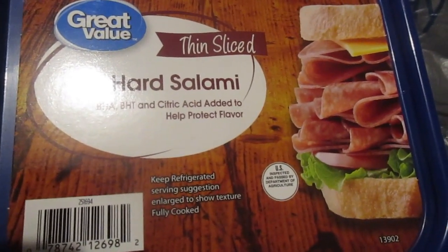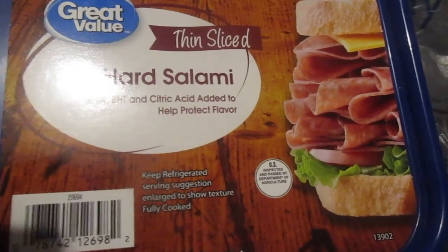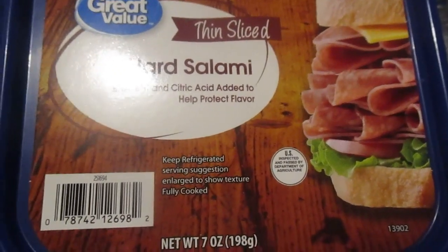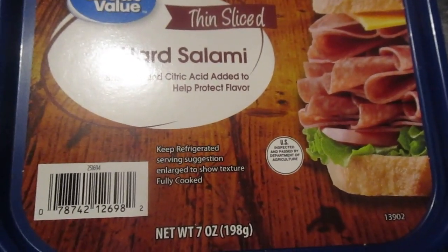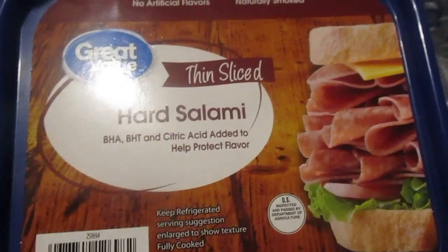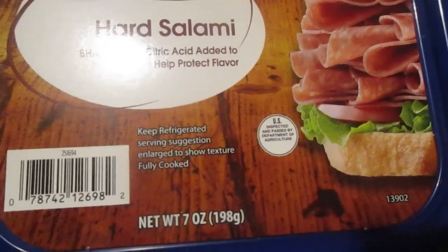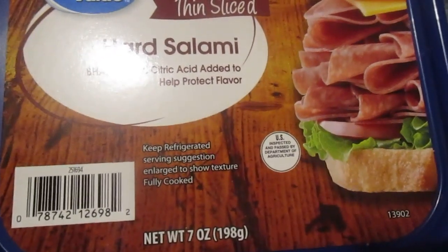Hey, my legion — hi old one! Today I'm here to review Great Value thin sliced hard salami. Pretty packaging — it's seven ounces for $3.97, which isn't too horrible. Food prices, you know — the pepperoni was cheaper than salami.